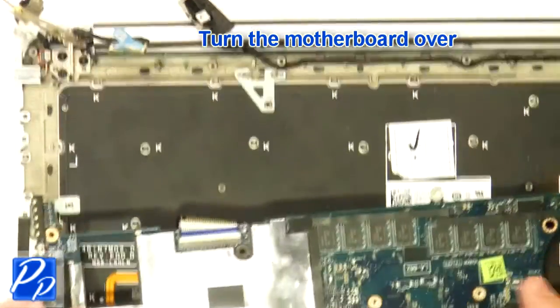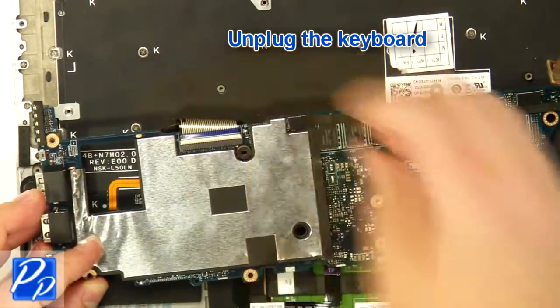Turn over the motherboard. Unplug the keyboard cable.